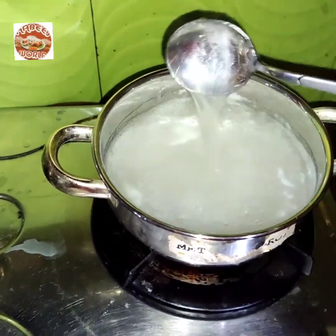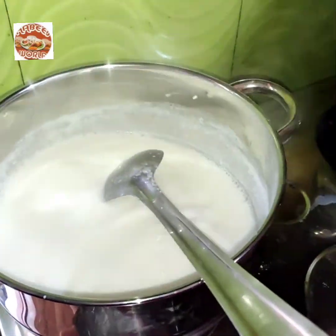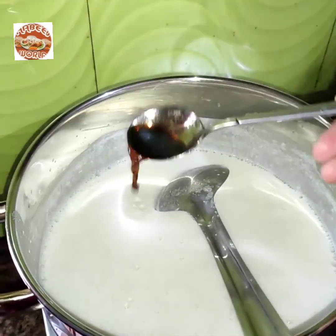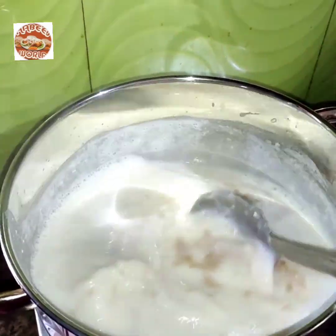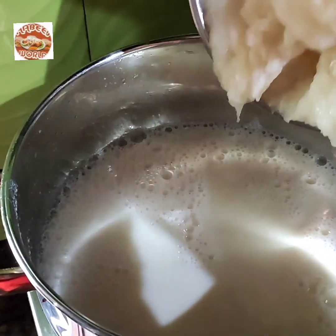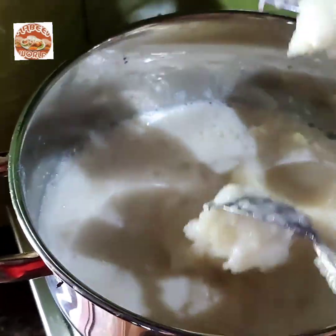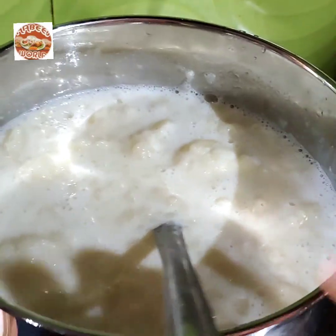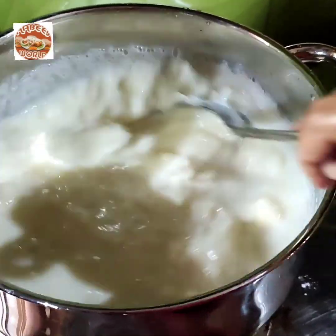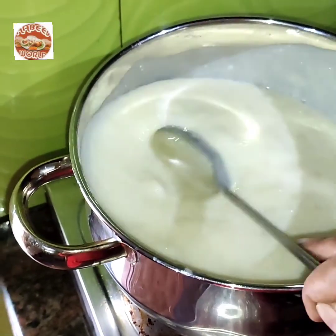I am going to mix it well with vanilla essence. Now we will mix the paste in the pot. Now it is mixed with the paste in the pot.